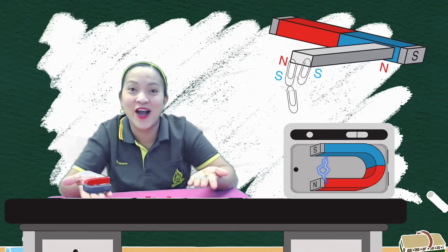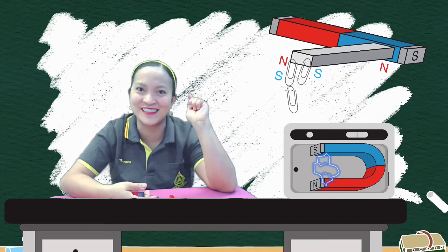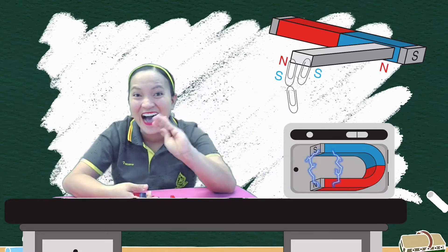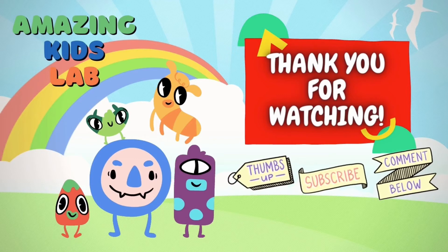I hope you enjoy our experiment today and see you again next week for another fun science experiment. Bye! Thank you for watching! Don't forget to thumbs up and subscribe!